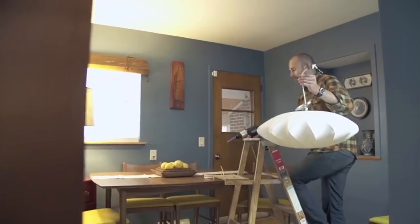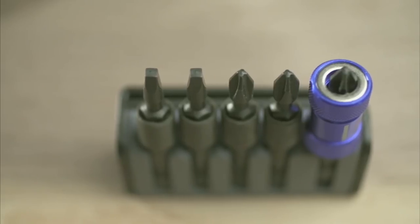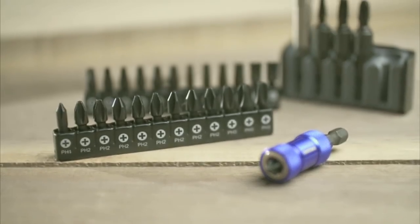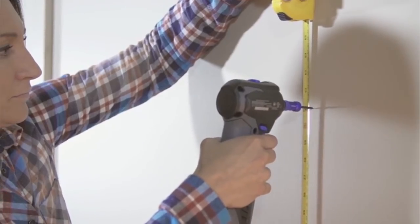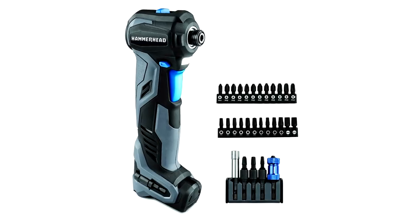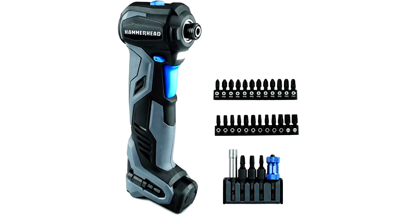The magnetic console allows performing work with one hand without holding the screw. In addition, it saves the material of the bit and allows reusing the screw without damaging the notches on the head. The magnetic console Hammerhead works only paired with branded bits because it has a unique geometry of the body.